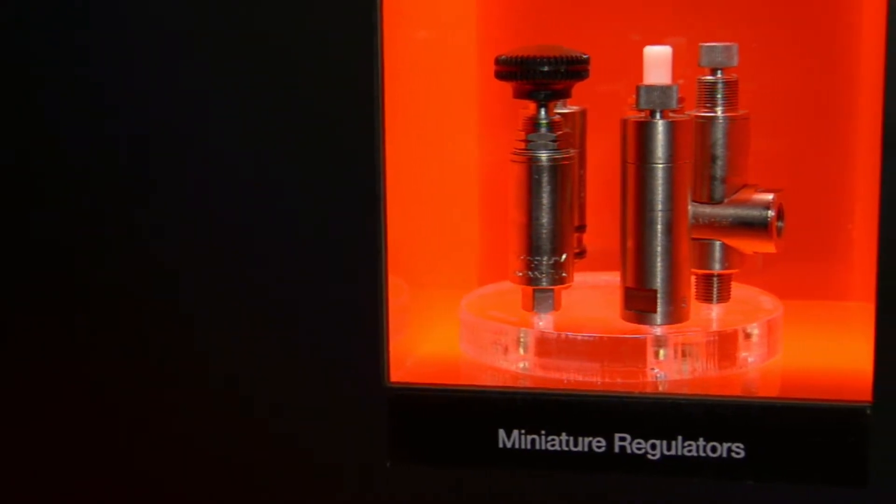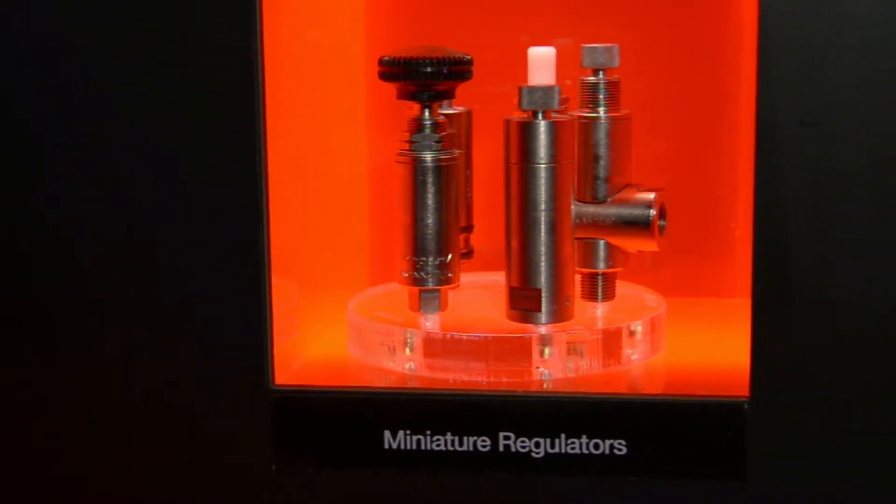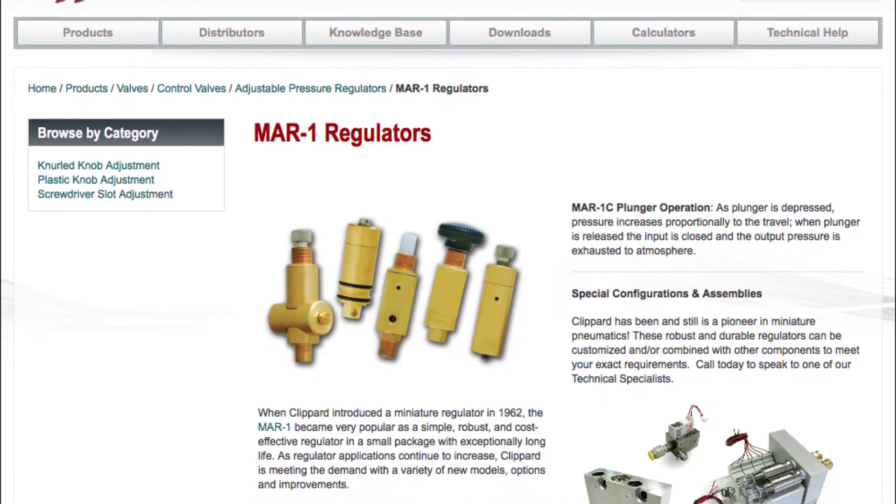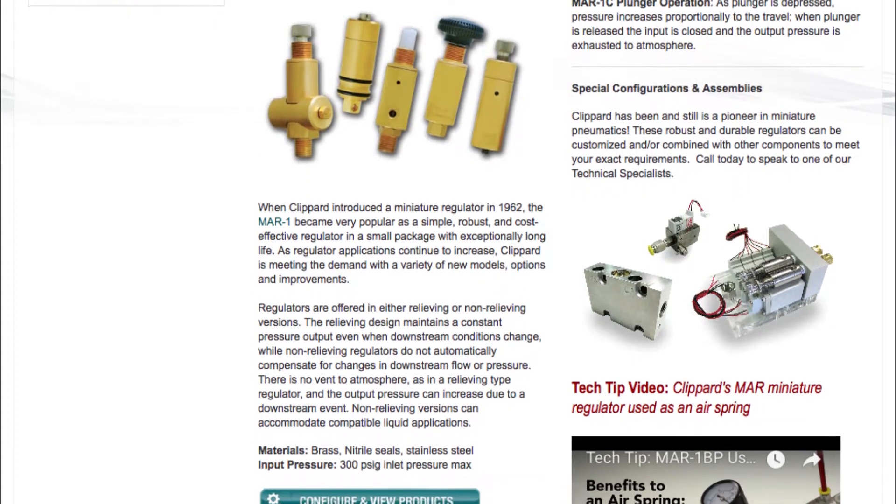Clippard has been producing miniature air regulators since the 1950s. We're known for robust and reliable quality for a good price, but accuracy was typically plus or minus 3 psi.